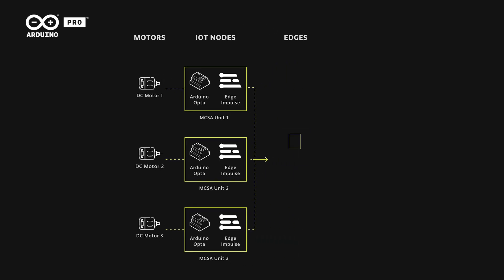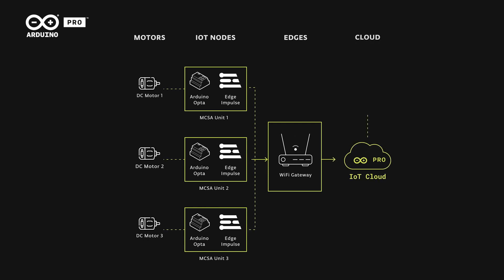If there are any anomalies, the system forwards the inference results to the Arduino IoT Cloud via WiFi for real-time monitoring.